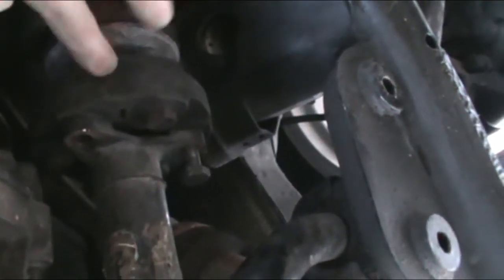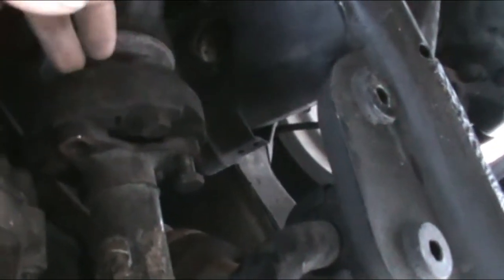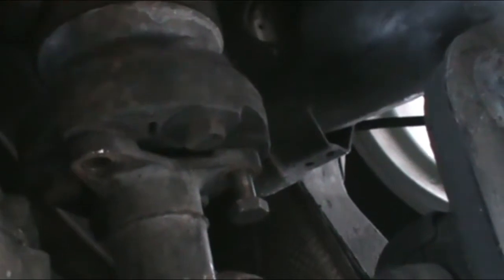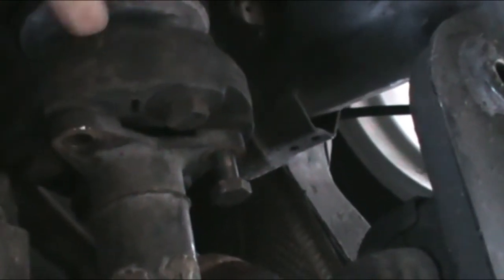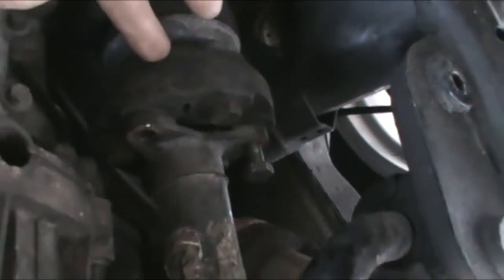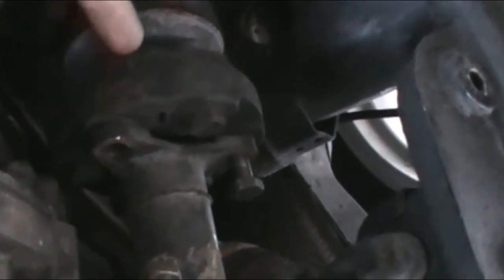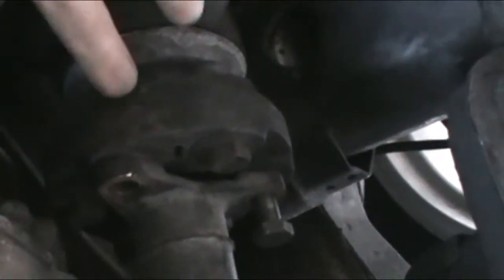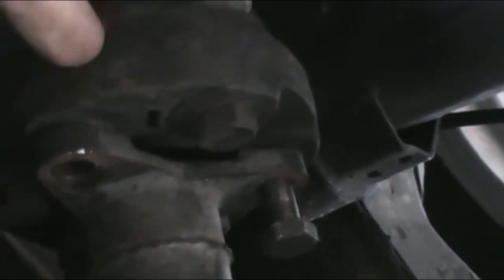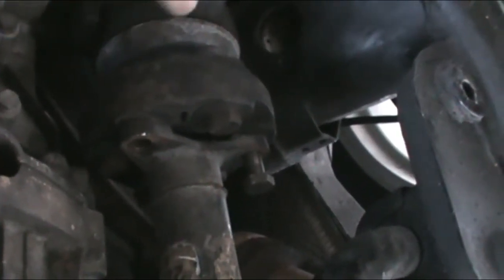Also we're going to be pulling this — this guibo, whatever they call this — that's for the vibrations. I'm going to pull this off as well, hopefully make room to put the new longer shaft in once I weld that piece in, which will be an inch longer. So with this out of the way, hopefully it'll be able to go in, and then we'll slide this in behind it. We'll see — I'll set up the camera for all that.